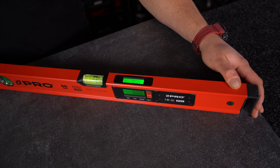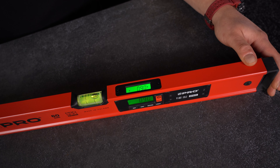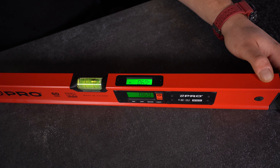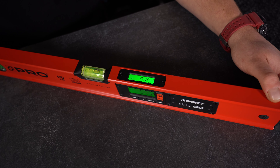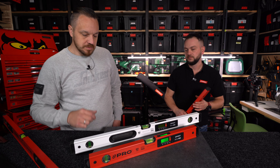Można też po prostu ustawić np. 5% i patrzeć na wartość bez przycisku REF. Różnica polega na tym, że dźwięk zawsze reaguje przy wartości zero – dlatego REF w połączeniu z dźwiękiem bardziej ułatwia pracę.